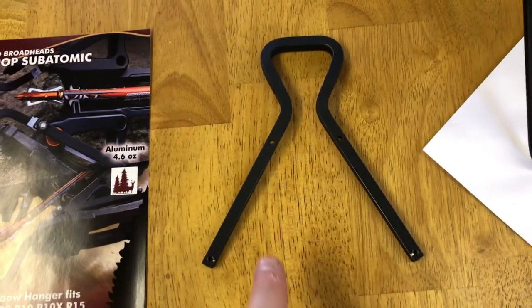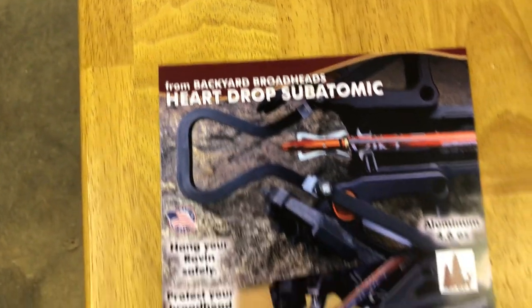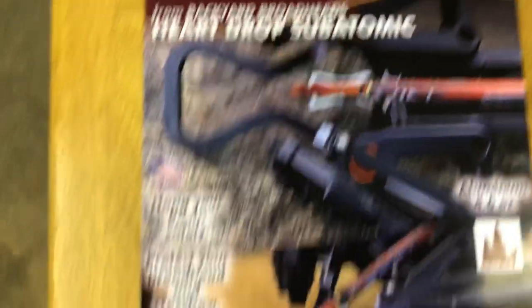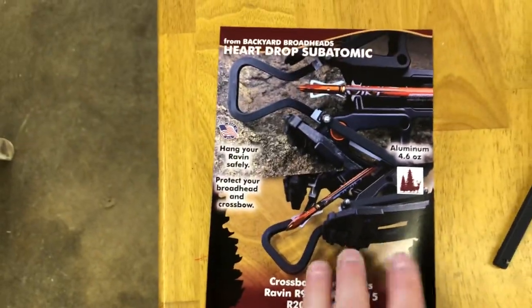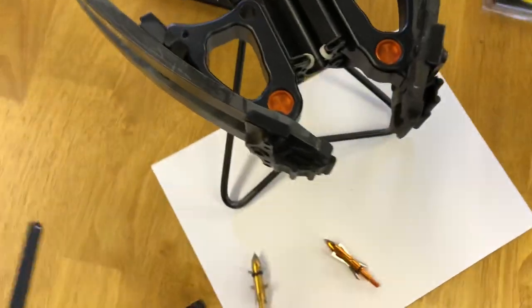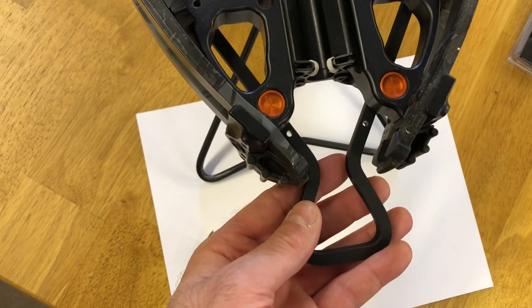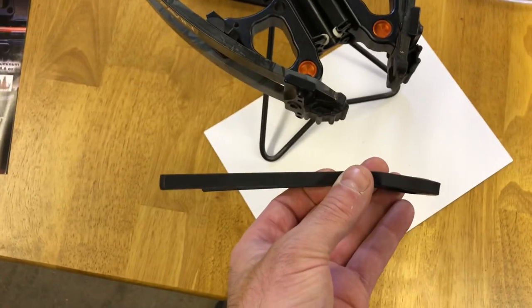This is the newest hanger guard from Backyard Broadheads - it's the Heart Drop Subatomic. That's what it looks like on the front of the crossbow. If you have it on the R10, it will stick out like this, but you still have protection for it. It comes with page and color instructions on the back. When it's mounted onto the crossbow, it will be up under the riser, down eight millimeters for your arrow clearance. It also has a little bit of clearance bent into it.